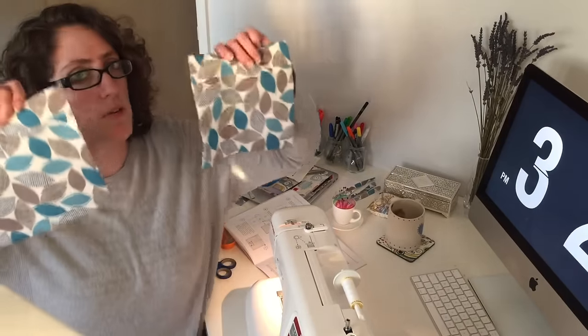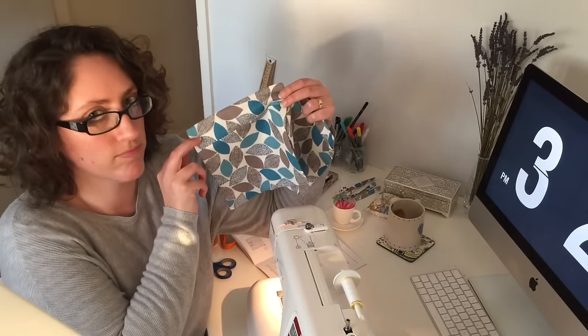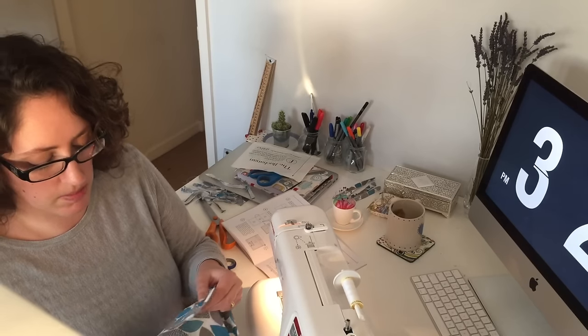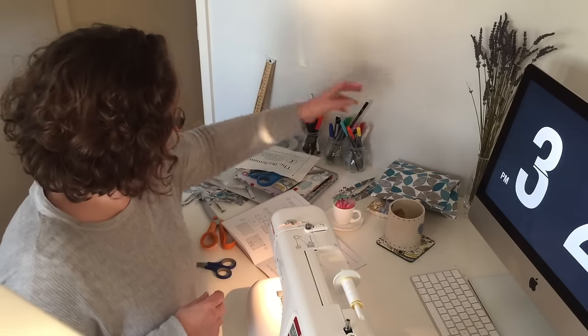Now we have two patch pockets and as you can see, I paid very close attention to pattern matching — hashtag not bothered. The print's kind of too big so it would have wasted way too much fabric to try and pattern match it. Never mind. Those go to the side now, ready for later.